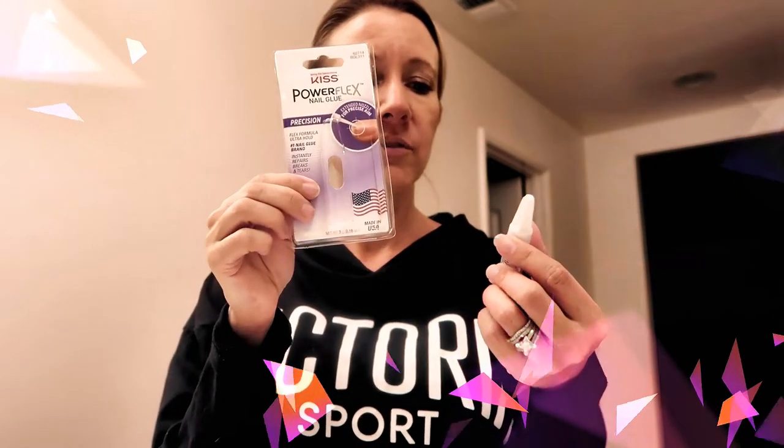This is the set I'm going to put on and this is the glue I purchased. It is called Kiss Power Flex Precision Nail Glue. I actually got this nail glue at Walmart because when I purchased my nails at the Dollar Tree they didn't have any nail glue, but since then I've been back and I have found that they do have nail glue there and they do even have this brand. This glue works amazing and it has held them on for a week.